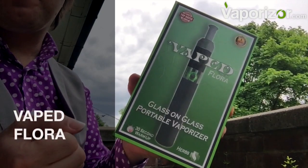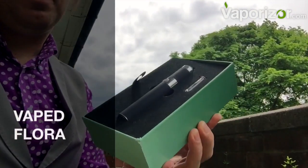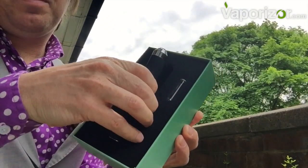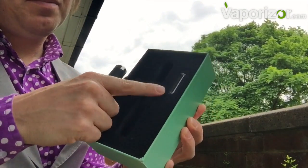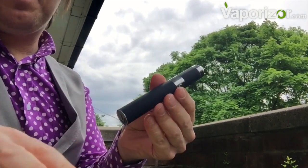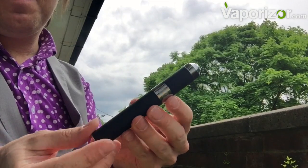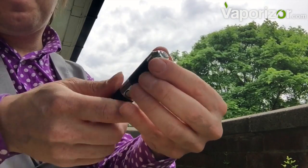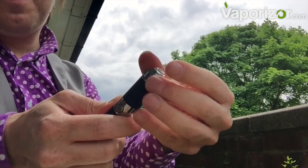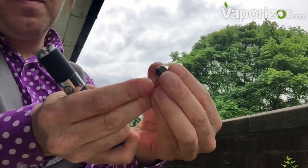Hello everybody, Lord Vaporist back here with the Vaped Flora — an interesting looking one. It looks quality in the box, however the balance is all wrong, the weight's wrong. We've got our glass pathway, which I'm impressed about, but it just feels a little bit light and maybe top-heavy, like the batteries are towards the top of the device. We screw off our little lid and there's our glass pathway.